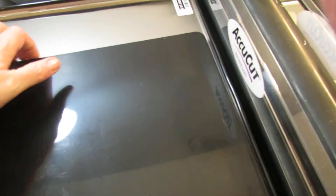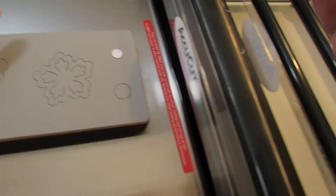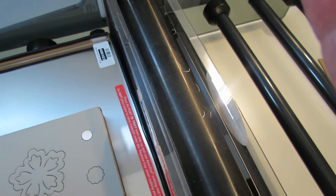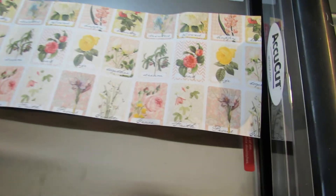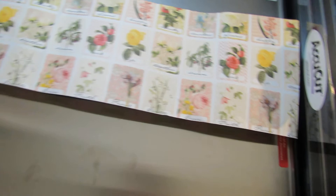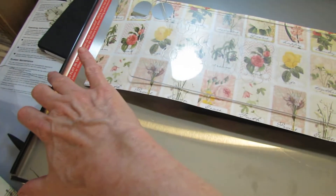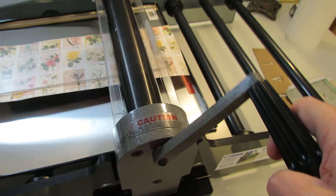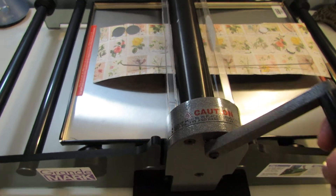Their dies are huge. I got several dies with their sale, but this flower die is one I'm really tickled about. To operate it, you just set the foam side up and your paper on top. Then it's like half a sandwich compared to what we're used to — you just use one of these and crank it through. It's really easy, not hard at all.